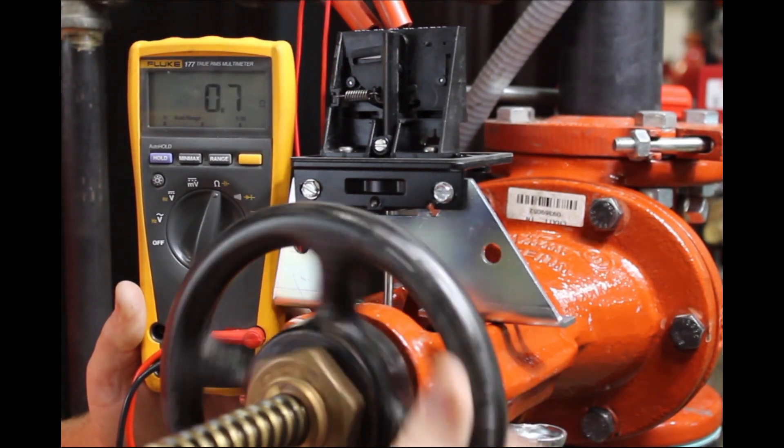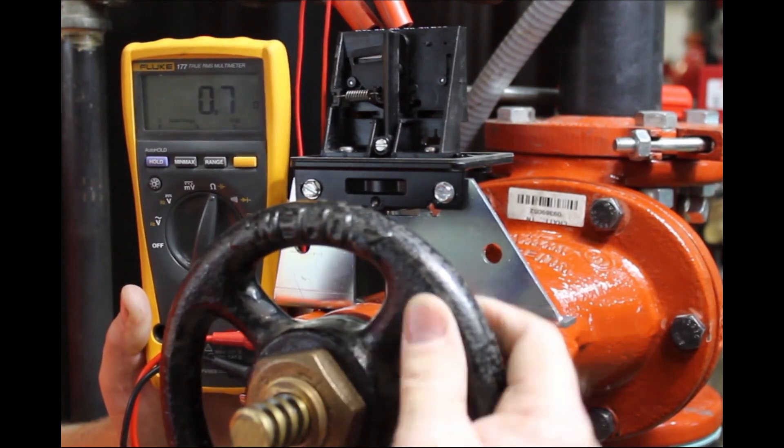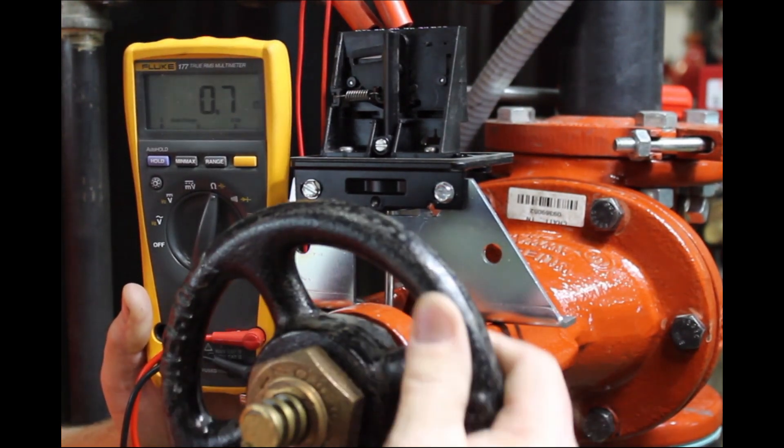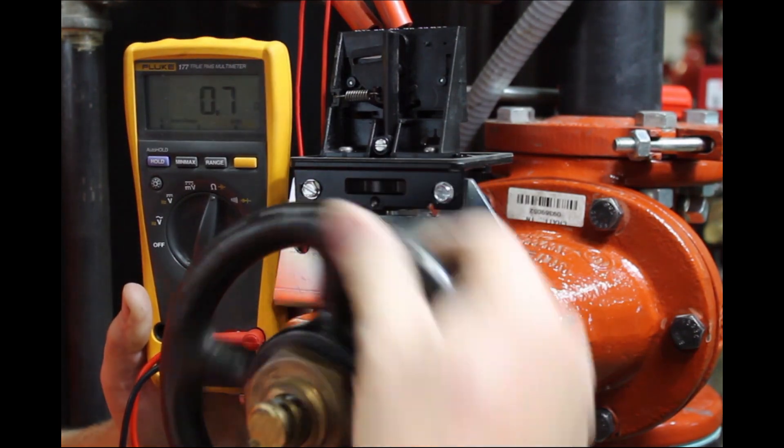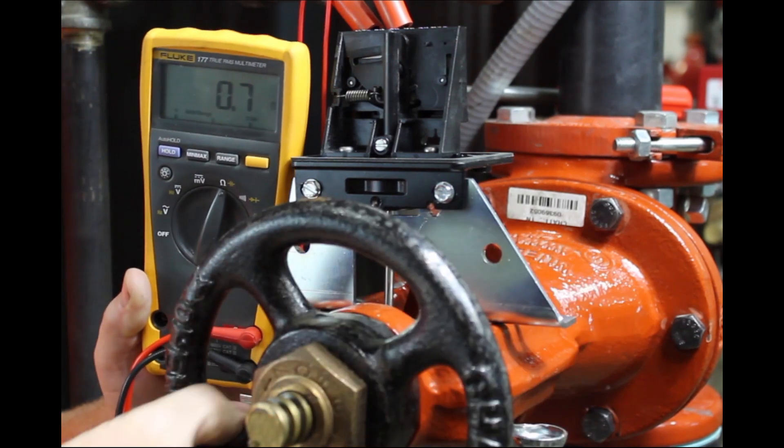It is very important to fully close the valve to make sure the OSYSU does not restore as the trip lever rolls over the threads of the valve stem. Then restore the valve to fully open and make sure the OSYSU restores to normal.